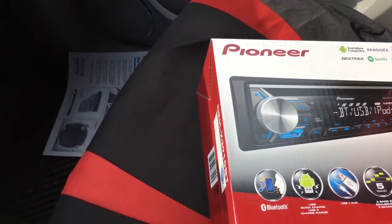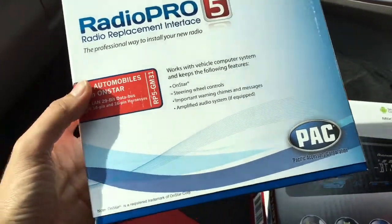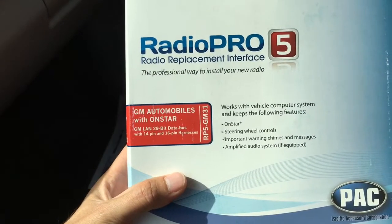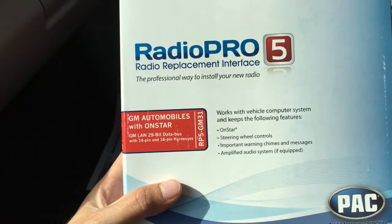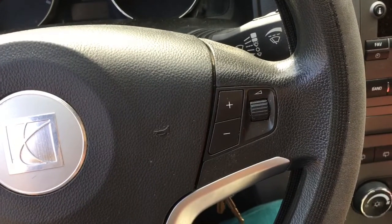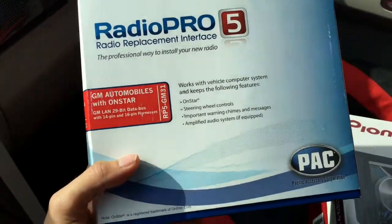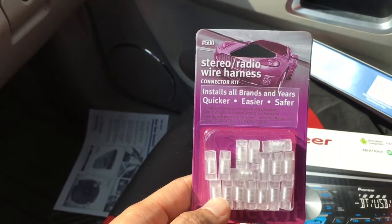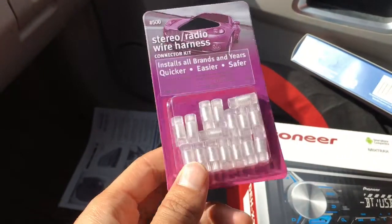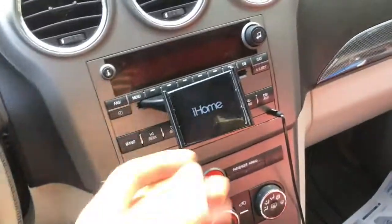Another thing that you're going to need — and this is kind of a bummer — but you need to get a super legit harness that is compatible with the GM car that you have. So for this Saturn Vue, in order to get these steering wheel controls working and OnStar working and everything, you've got to have this. And then the last thing you're going to want is just little wire connectors. There's different kinds that you can use, but I just got these.